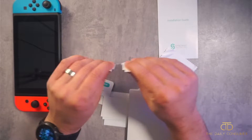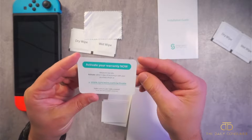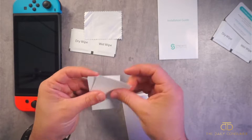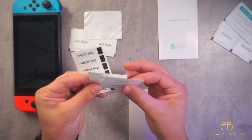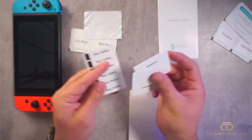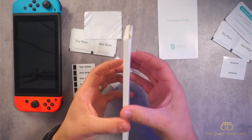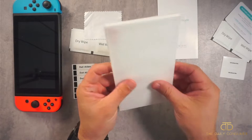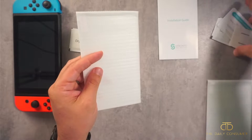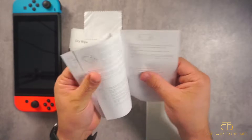It does come with two sets of everything — a dry wipe and a wet wipe. We'll set one aside. You have your little microfiber cloth and a warranty card, so it will be 100% covered if something goes wrong. Keep that and register it. These are the self-adhesive strips and dust stickers to remove any lingering dust so it doesn't create bubbles or warps. Here is the pack of tempered glass — both are protected with a little styrofoam. Let's check out the installation guide, which is a step-by-step guide.